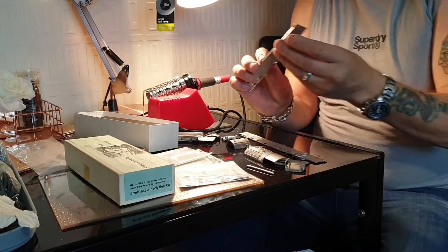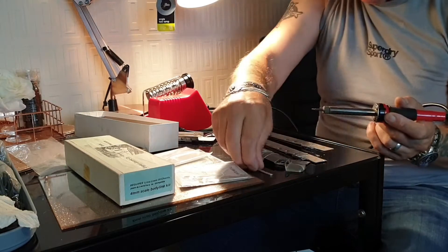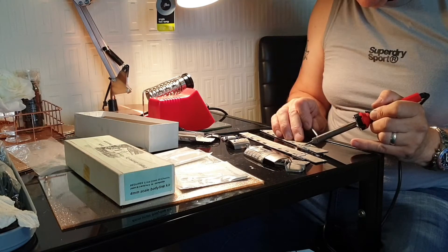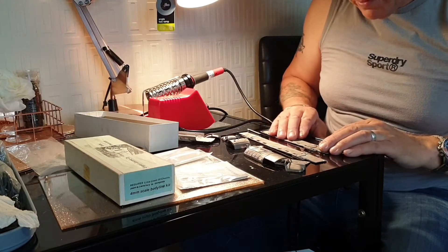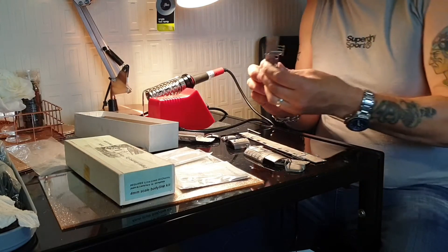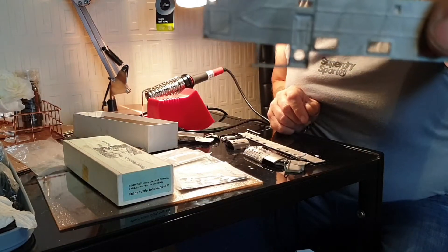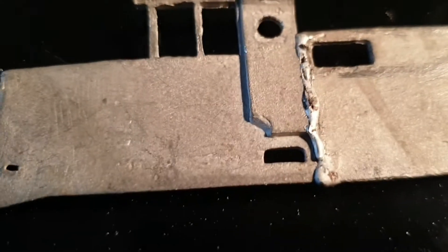So once I'm happy with that and it's all nice and square, now that I've got this in the position I want, I'm going to continue to solder right the way through the side — a bit more solder on there. Plenty strong enough to hold that. That's caught down enough. Looks fine to me — nice and square, and clean enough. There's the first soldering done.